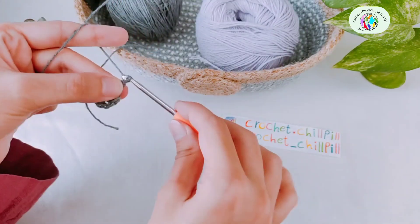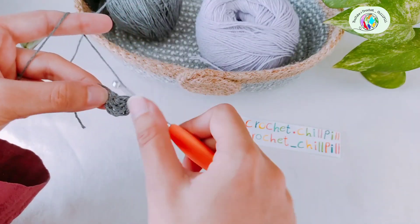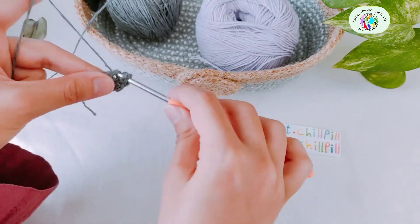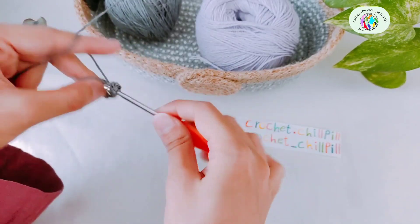Chain three: one, two, three. Make four double crochets inside the ring: one, two, three.